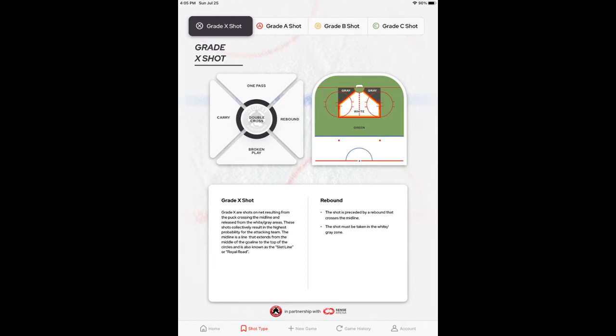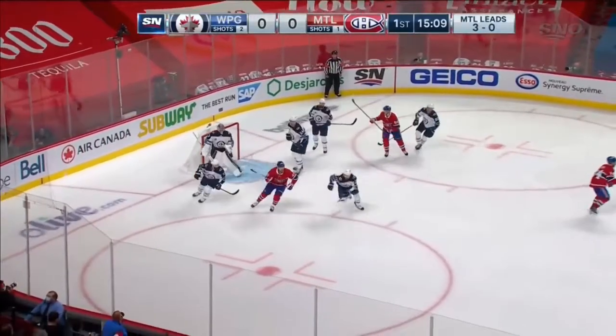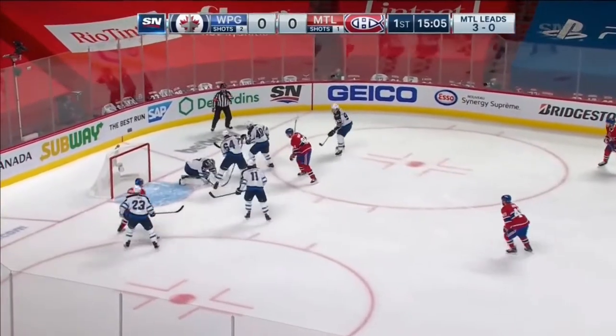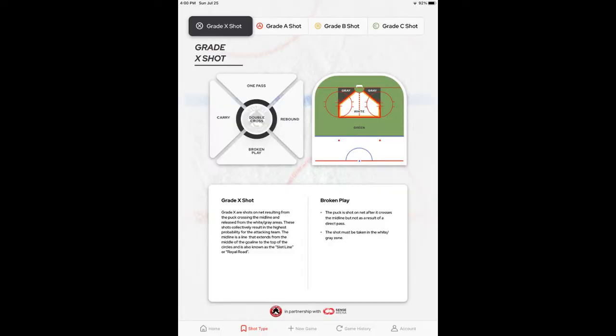The next Great X Shot is the rebound. The rebound is when the puck is shot, hits the goaltender, then the puck goes to the opposite side or across the midline for the rebound shot.